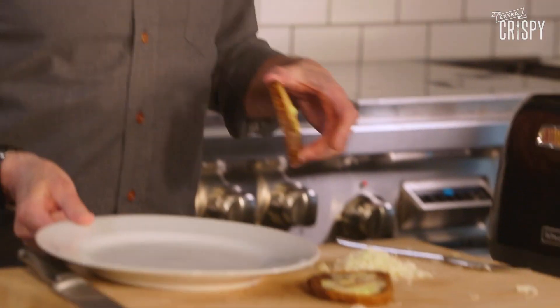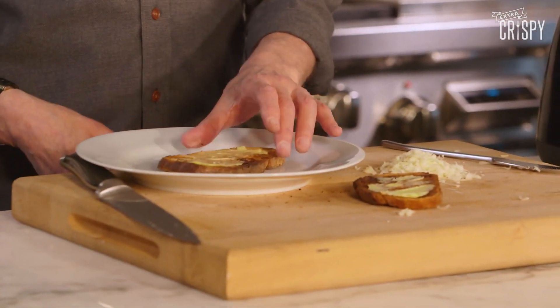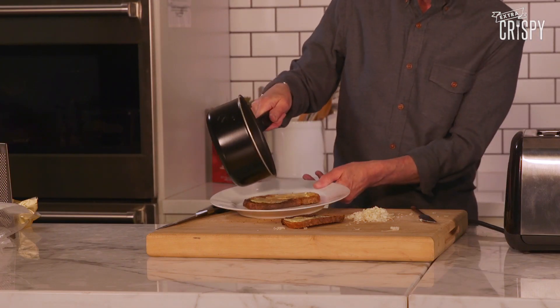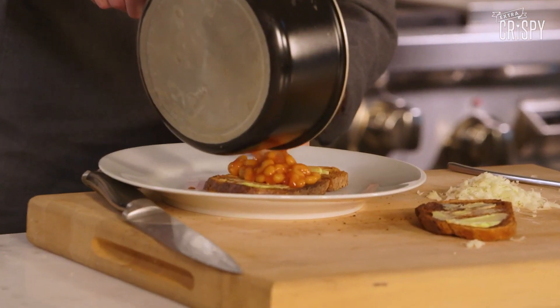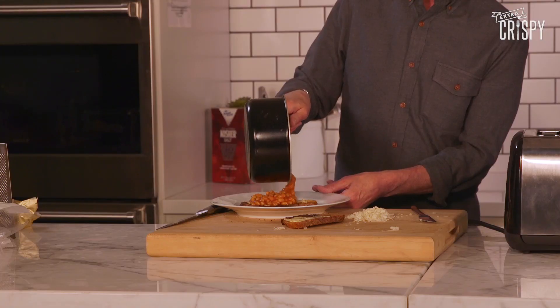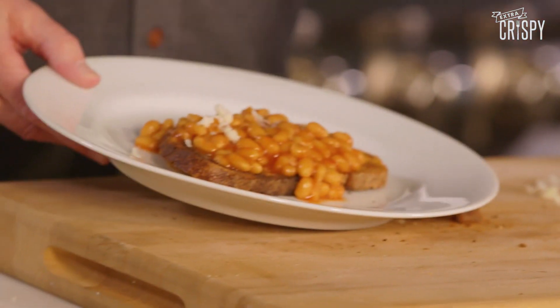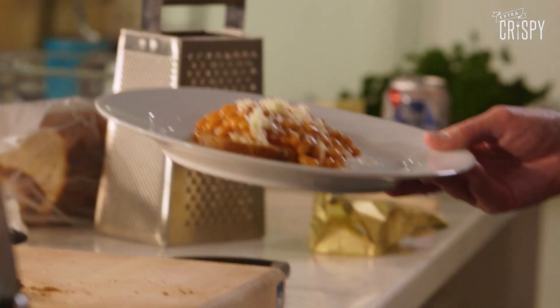So the next stage is assembling the dish. I'm going to take the larger piece of toast, put that on my nice white plate, and take our baked beans and pour some onto the toast. Not all of them — you can get beaned out. Then we are going to sprinkle some of this nice cheddar onto the beans. Voila. And I'm going to stick this under the broiler for about 15 seconds.